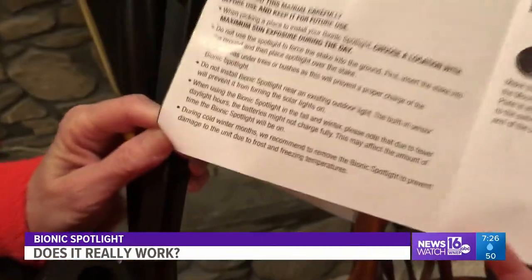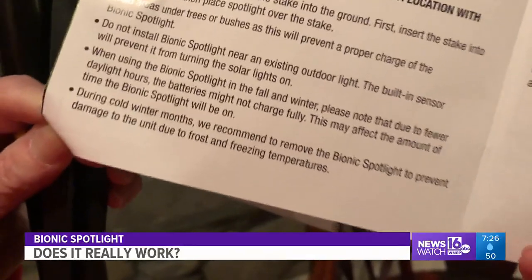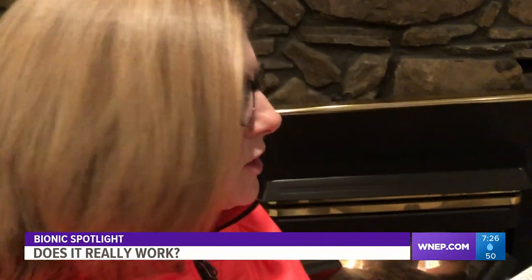Secondly, when you read the directions, it states the Bionic Spotlight should not be left outdoors during colder weather months. Frost or freezing temperatures may damage the unit. That's disappointing — I think you want to put a light in and forget it and let it do its job.